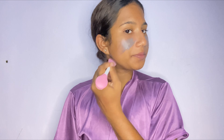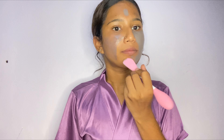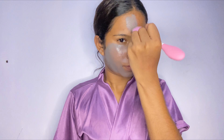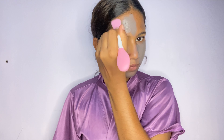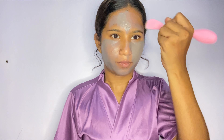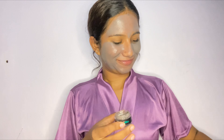Mostly what happens is when I am applying a face mask, I do it with my hands and the face mask that I apply is uneven — one side it's more, one side it's less. But with the help of this silicone face mask stick, it makes the job way more easier and it is evenly spread out throughout your skin. My face mask has never looked so good.